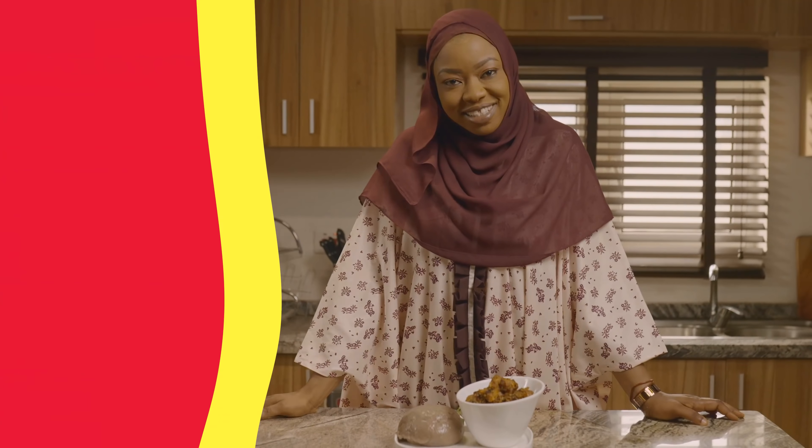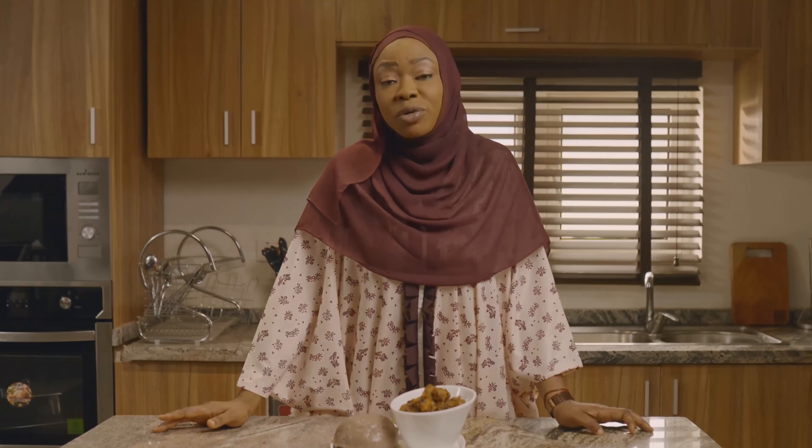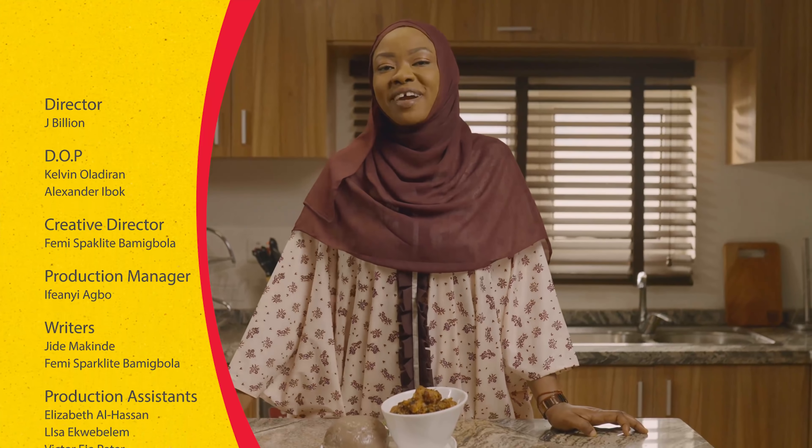So there you have it — my oka and epeza served. I'm sure you enjoyed this beautiful episode of Maggi Diaries. Please try this at home and enjoy with your loved ones. Ramadan Mubarak.